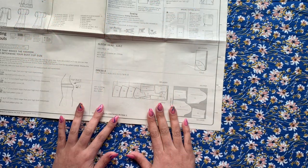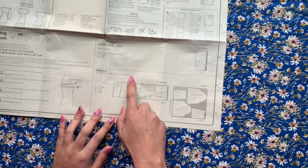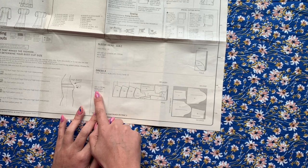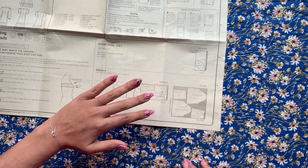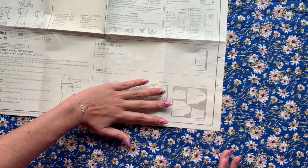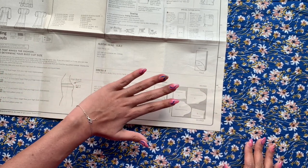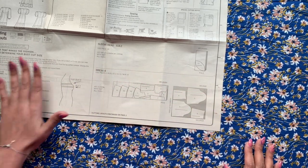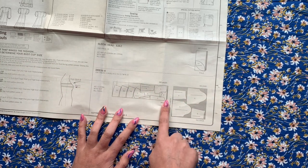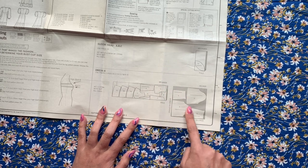This pattern is pretty straightforward in terms of cutting layouts. If you're making Dress A, these are the pieces that you use. If you have 45-inch fabric with nap — meaning there's a direction to it, like the flowers on mine all face one way, so there's a top side and a bottom side — or if you're using velvet where you run your hand one way and it's one color, and the other way it's another color, that's what nap means. All you do is fold your fabric in half, selvedges matching, right sides together, and cut out these pieces.